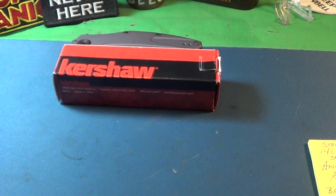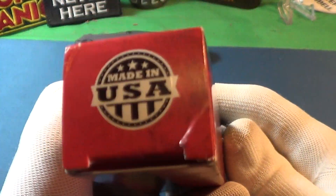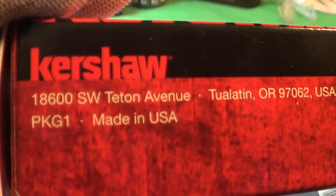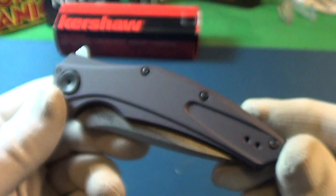And today, being Blade Friday, we're going to look at the knife. Made in USA. It is actually called Bare Knuckle 7777, made in Tualatin, Oregon. There's their phone number and website. Let's take a look at this little blade — it's called the Bare Knuckle.